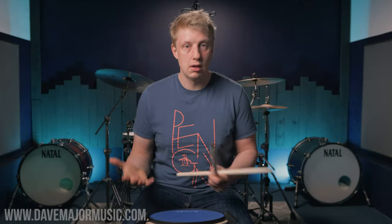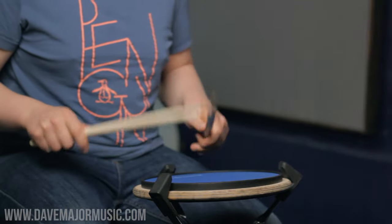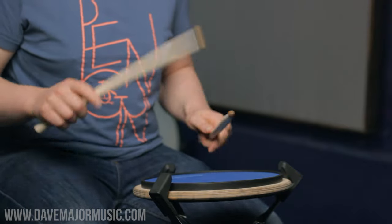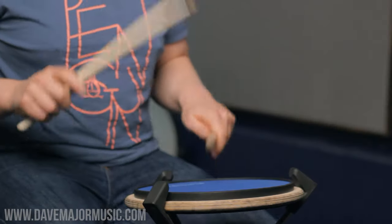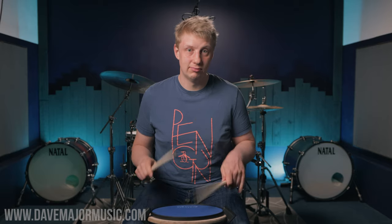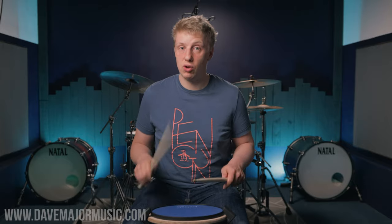The exercise for doubles is going to work on our evenness of hands and make sure that the right is the same as the left, and that combining right and left doesn't make everything fall apart. We start with a bar of singles as eighth notes, then we diddle each right hand, then diddle the lefts, and finally diddle everything so you get a full clean double stroke roll. Make sure it's nice and even — four of the same notes when you're playing your doubles.